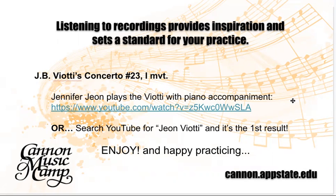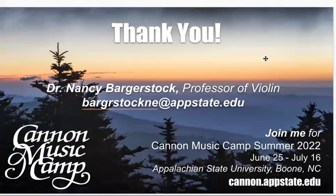I hope that you enjoyed our time today. I thank you for coming and listening to my insights on the Viotti and also about some of the other things that we talked about. I would like to meet you sometime — if you're ever in North Carolina in the western part, either skiing in the winter or cooling off in the summer, reach out to me and maybe we can get together, say hello, and even have a lesson together. All the best to you and happy practicing. We hope to see you at Cannon Camp sometime.